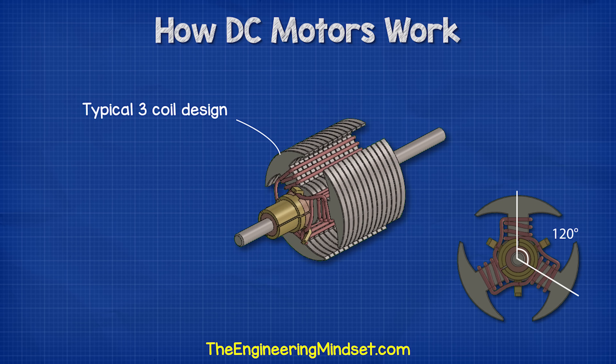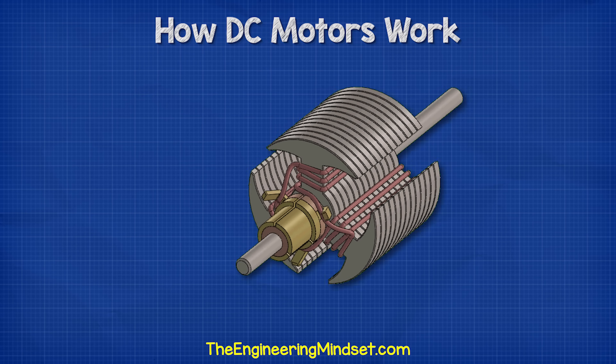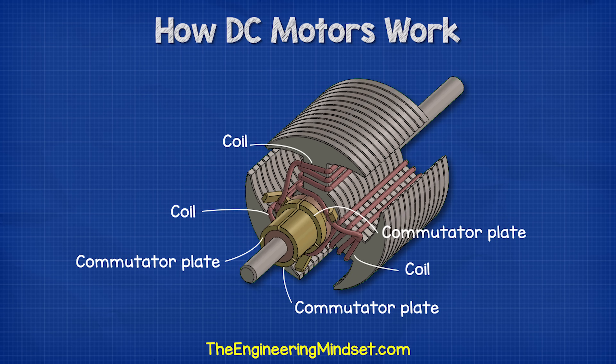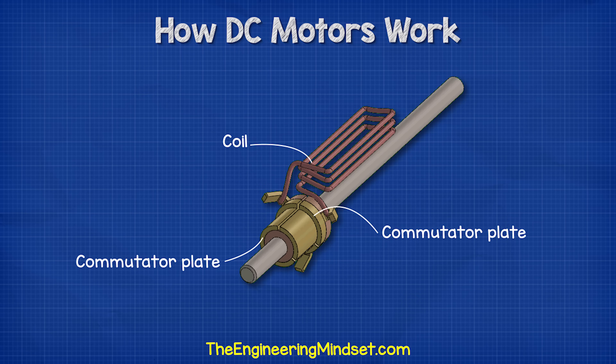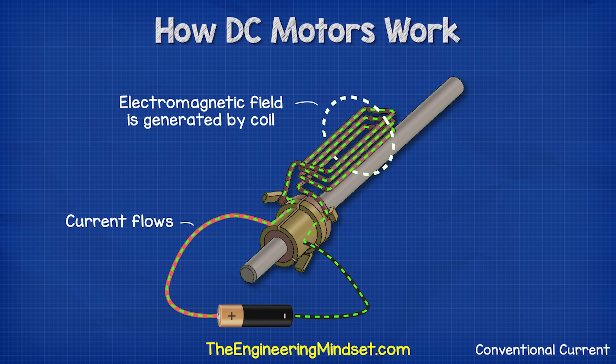Each coil is positioned 120 degrees from the previous. Between each coil we find a commutator plate. Each coil is connected with two commutator plates. The plates are electrically isolated from each other except that they are now connected via the coils. So if we connect the positive and negative terminals to two of the commutator plates, we can complete the circuit — current will now flow and a magnetic field will generate in the coils.